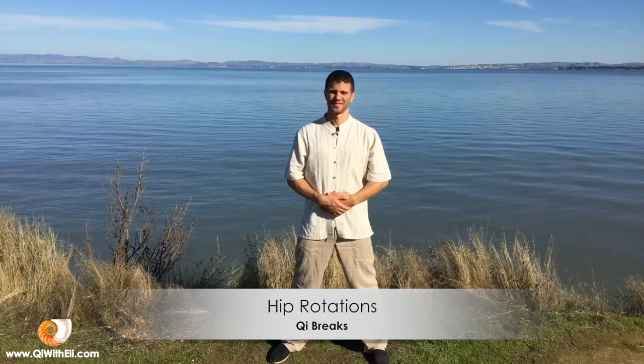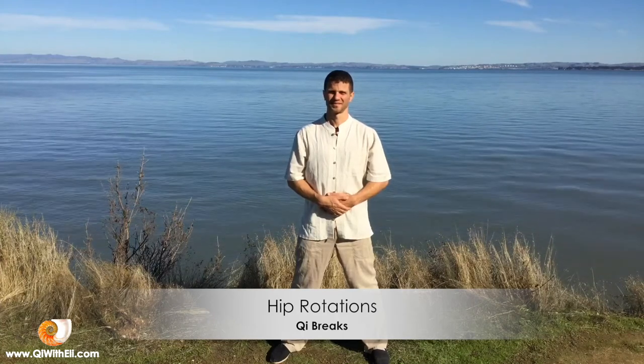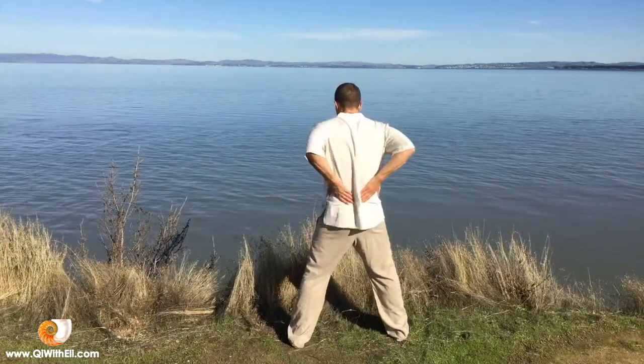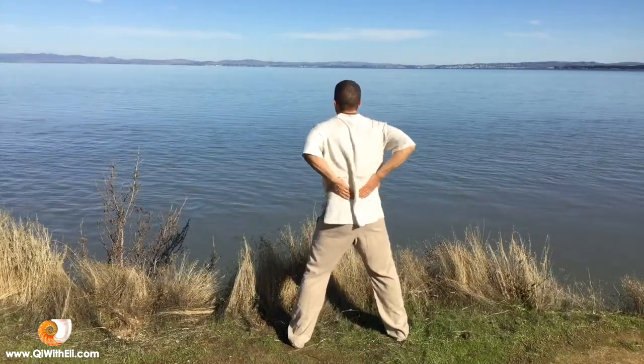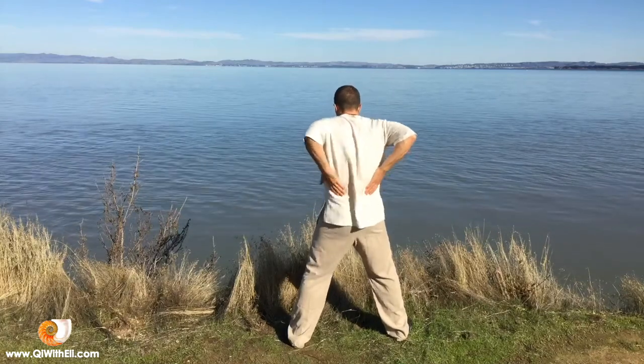This movement is great for grounding the energy of the body and the mind, so it's very good for calming the mind while strengthening the hips, the legs, and opening and strengthening the knees.